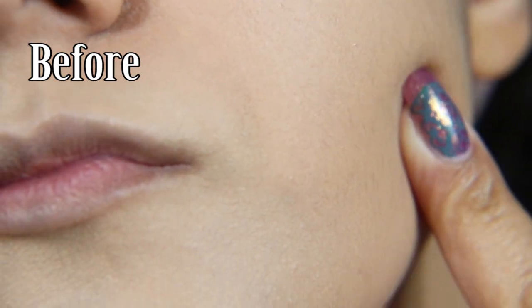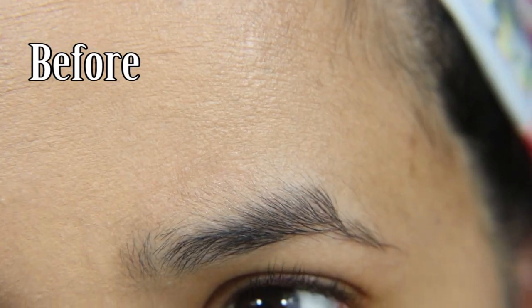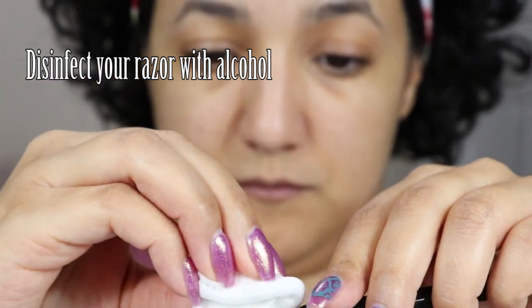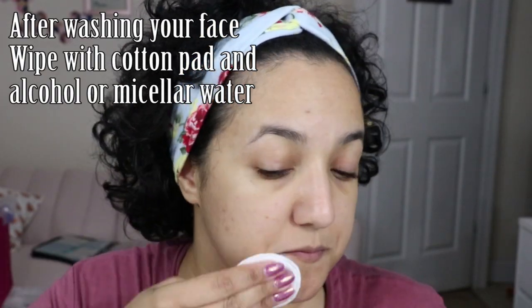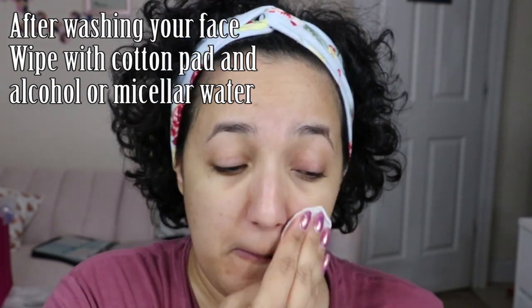Now I'm going to cut to the video of me dermaplaning so you can see it. Here's the before — I wanted a close-up so you could see the hair on my face: sideburn corners, a small patch of dark hair under my lower lip, and a thick baby-hair transition on the hairline. The first thing you do is disinfect the razor with alcohol, then after washing your face wipe it down with an alcohol pad or a micellar water that has no oils.